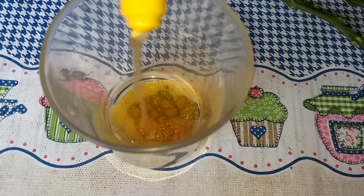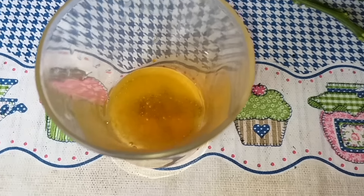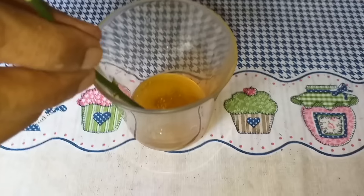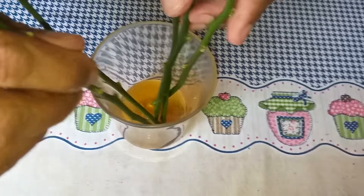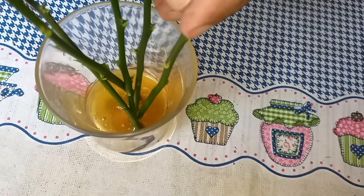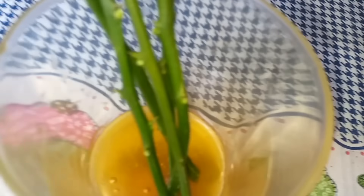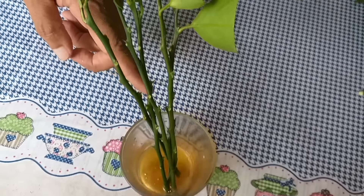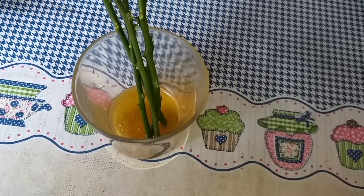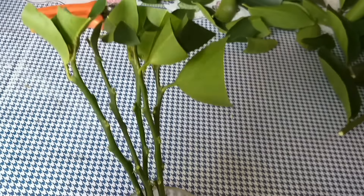This here is honey from Vida das Abelhas — the purest honey in the country. Pay close attention: you don't need much, just a little coating, because honey not only induces rooting of your cutting, it's also a fungicide — a great fungicide that will prevent bacteria and fungi from entering the plant. This plant won't be lost. You can expect roughly 80% effectiveness — it will really root.